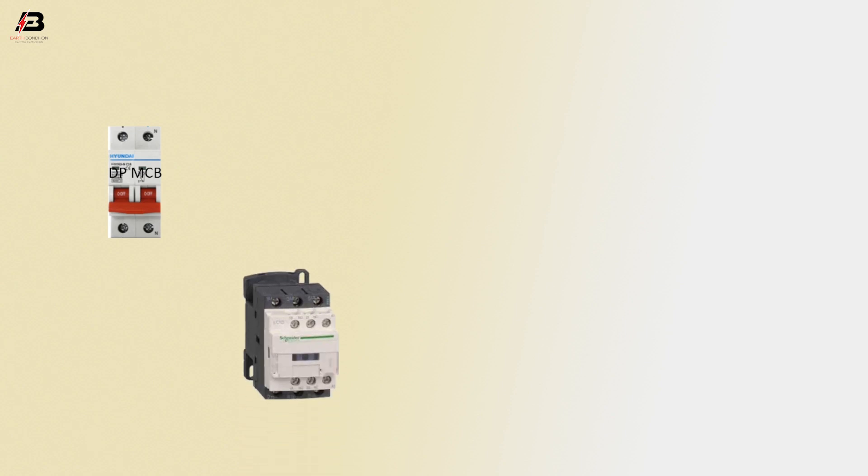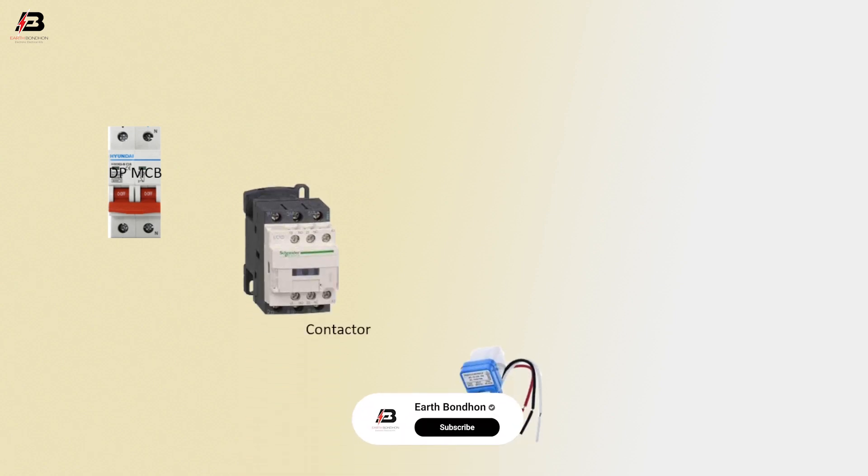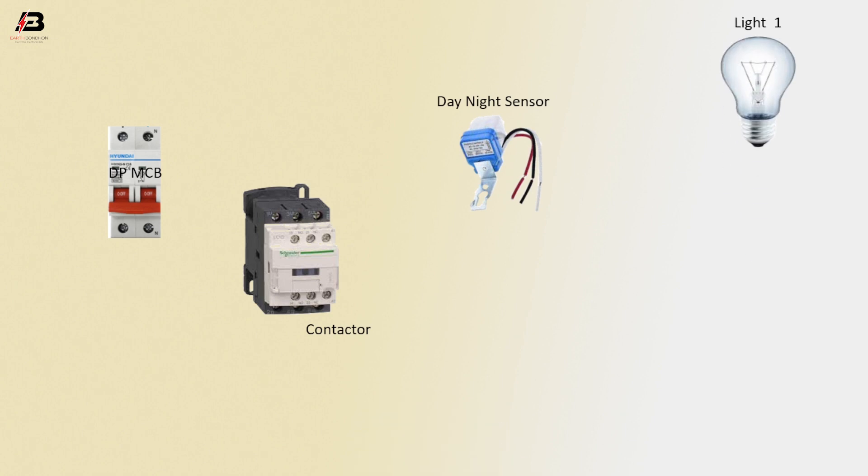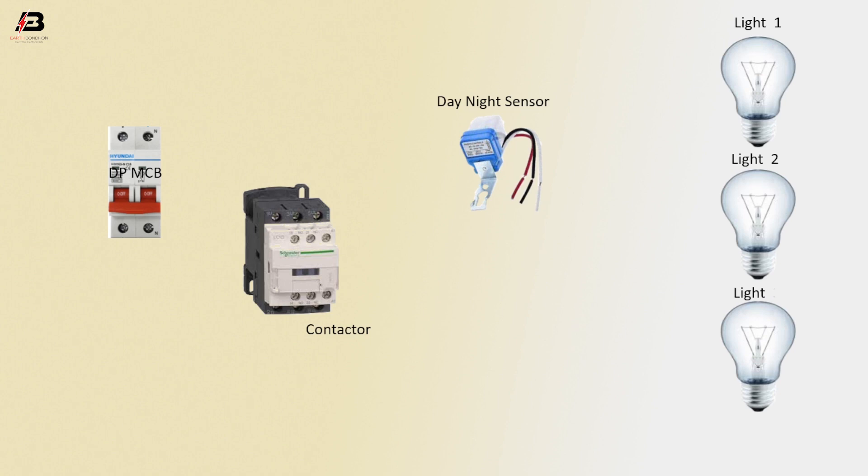The components used are: a double pole MCB circuit breaker, a magnetic contactor, a day and night sensor, and lights 1, 2, and 3.